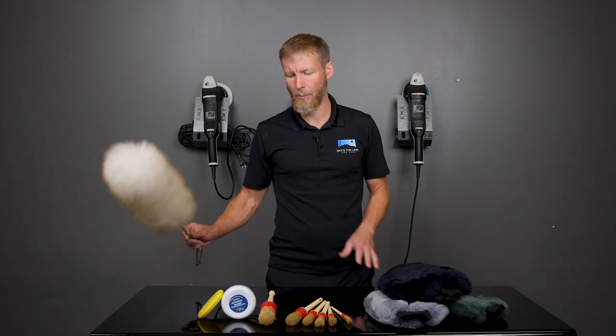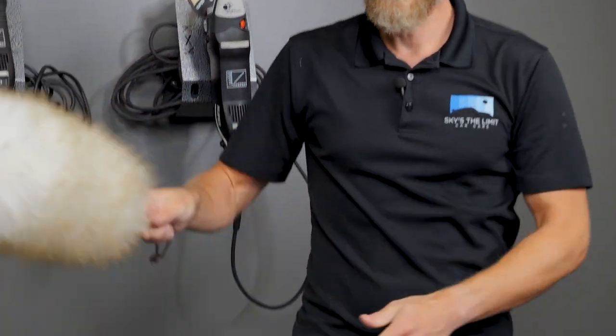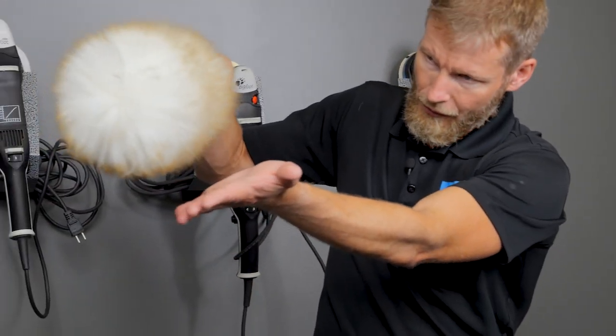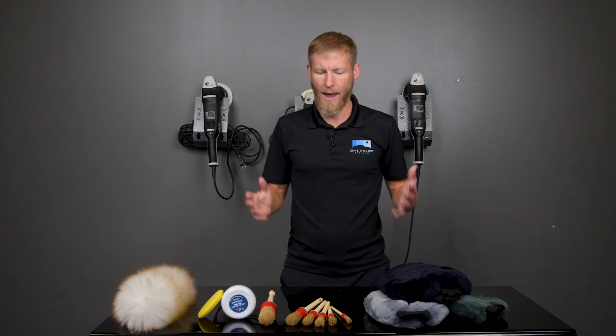Then there's the duster — the Merino duster. That's fantastic for pulling just dust off the top of your car at a car show, or if it's sitting in the garage with just dust landing on it but nothing too abrasive. You can give it a good spin like that to build up a little static, and then just barely touch it to the surface of the paint. You'll find it almost just pulls the dust right off. That works great as long as your car isn't really dirty — just a little bit of dust.